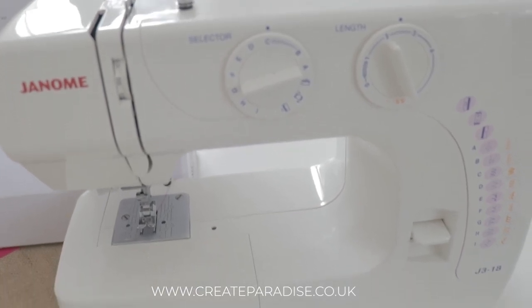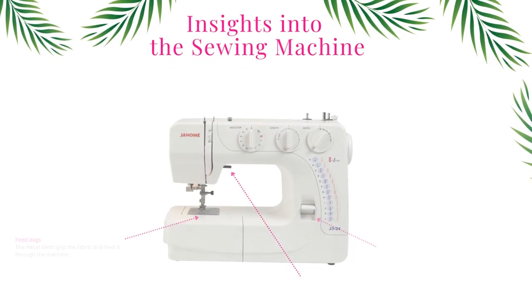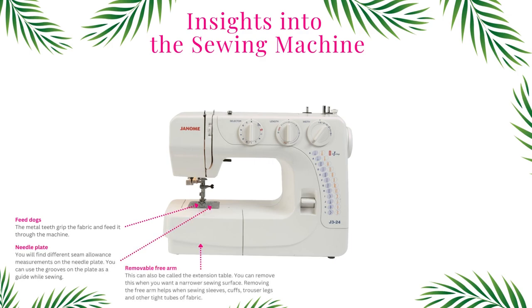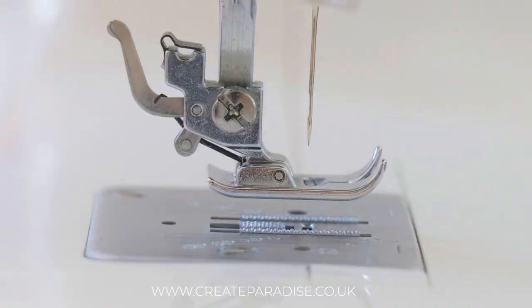In this chapter we are going to look at the bottom section of the sewing machine. We will look at the feed dog, needle plate, removable free arm, presser foot lifter, and the reverse stitch button. The feed dog is positioned directly underneath the presser foot — the metal teeth grip the fabric and feed it through the machine.